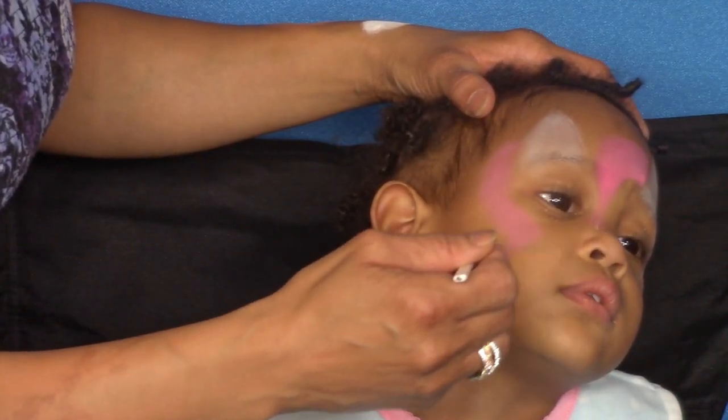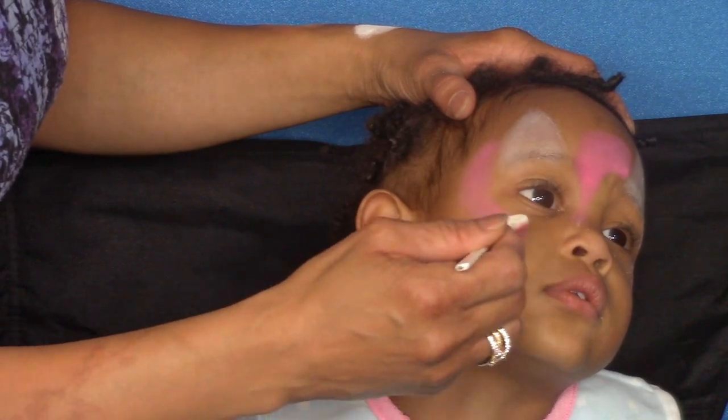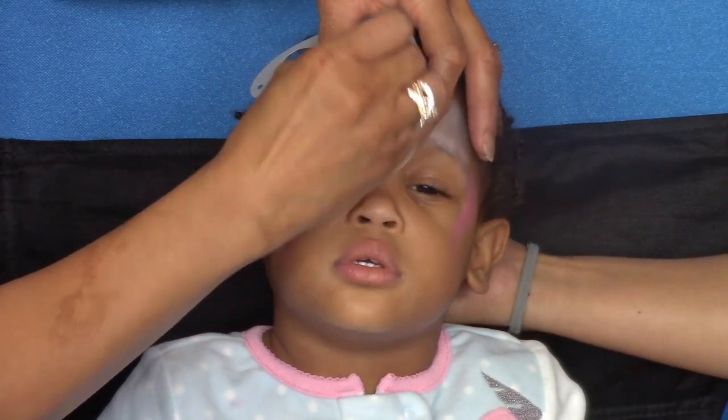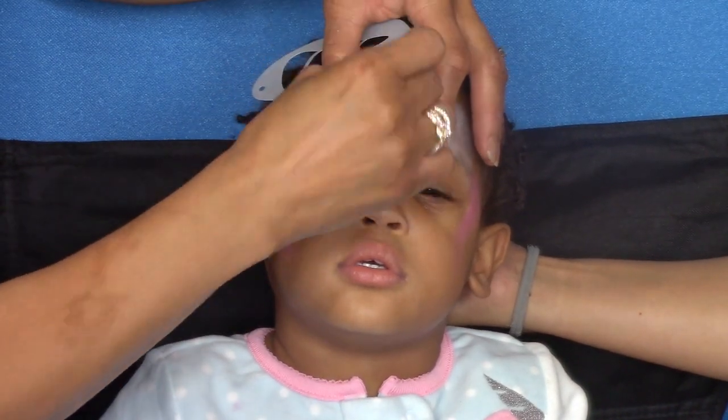On top of the cheek. For the horn I'm using a stencil and a sponge loaded with some glittery silver paint.